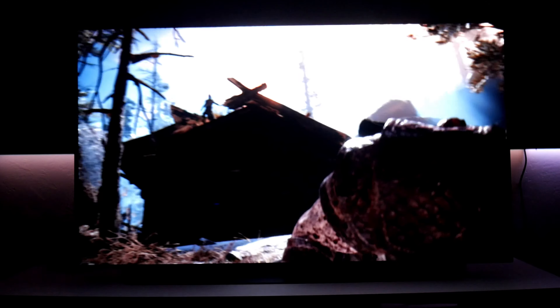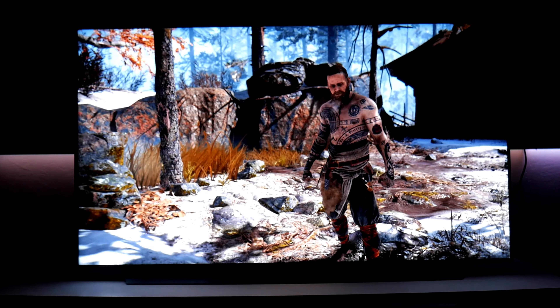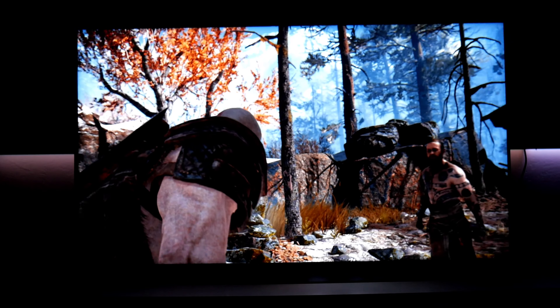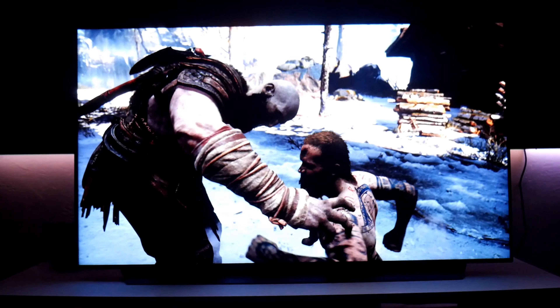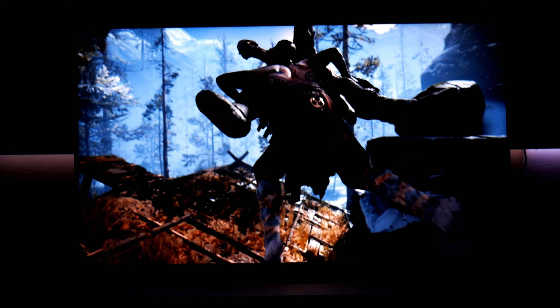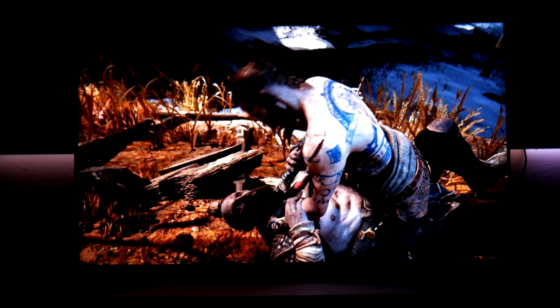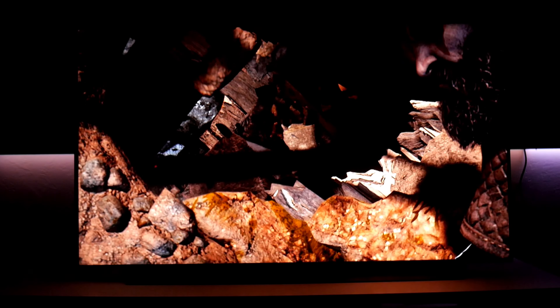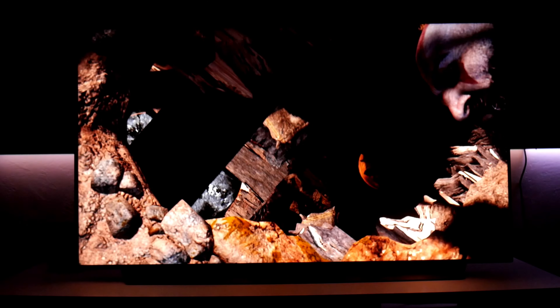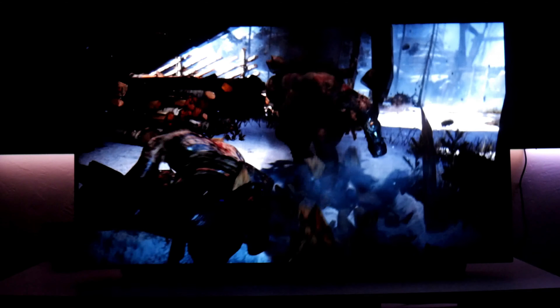In my previous videos I connected this TV with my Xbox One X, showed some of the settings I'm using, and also variable refresh rate. I want to clarify something: when I did that video I didn't have all the updates from this TV, but the new update came out which fixes the problems — the blackouts and freezing. So now with the newest update those issues are pretty much gone.